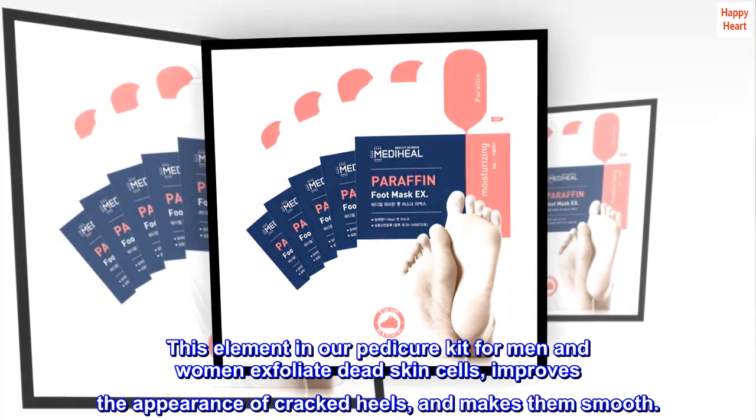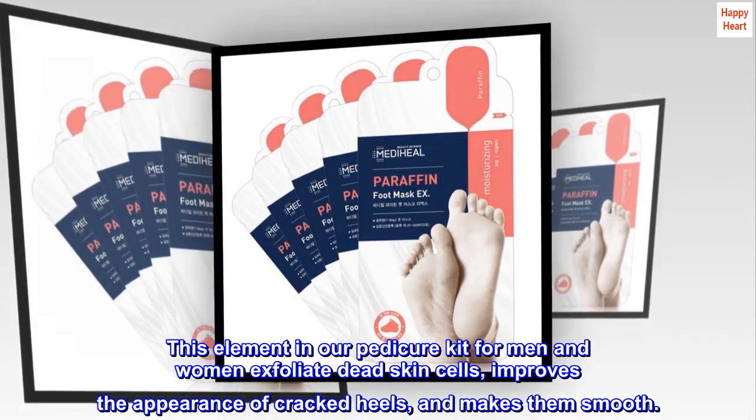This element in our pedicure kit for men and women exfoliates dead skin cells, improves the appearance of cracked heels, and makes them smooth.